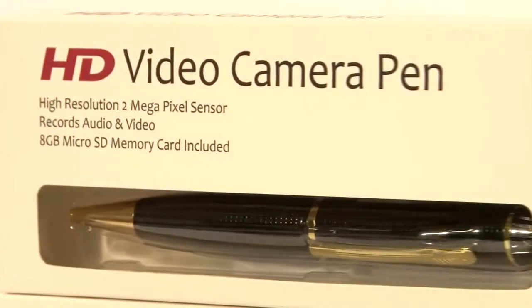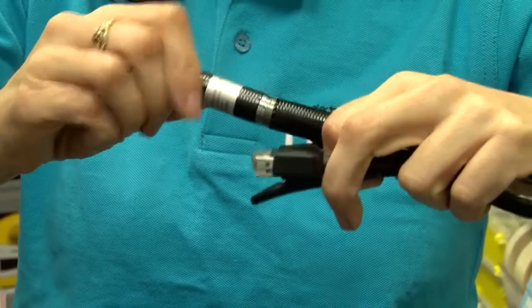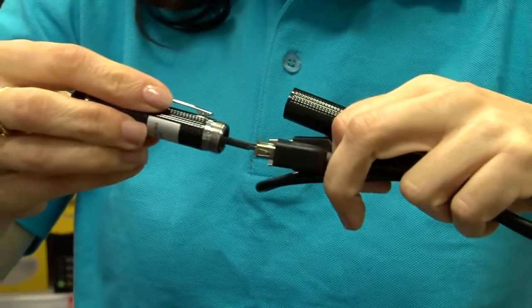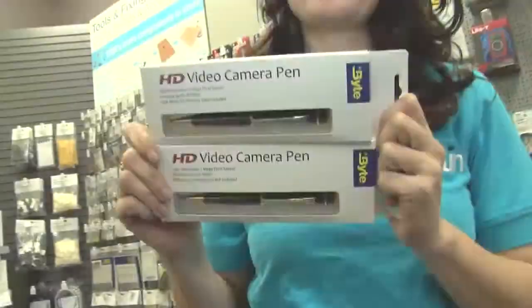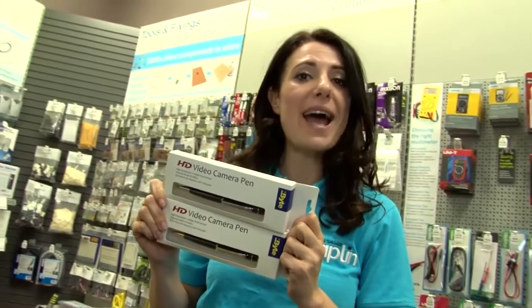It can take up to 32GB of storage, and because it has a USB interface, your footage is easy to retrieve and watch. Super sleuths everywhere will love these Spy Pens, available now from Maplin.